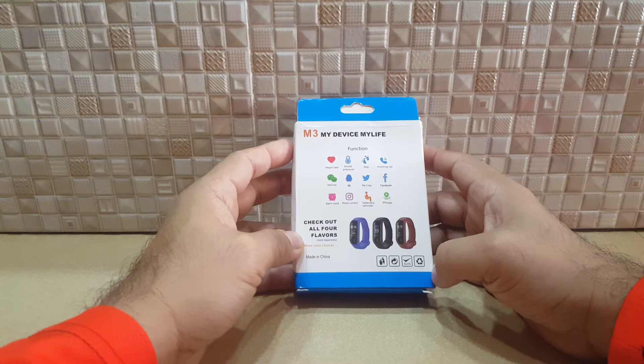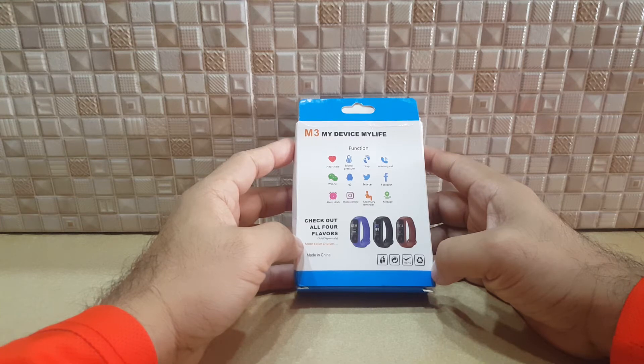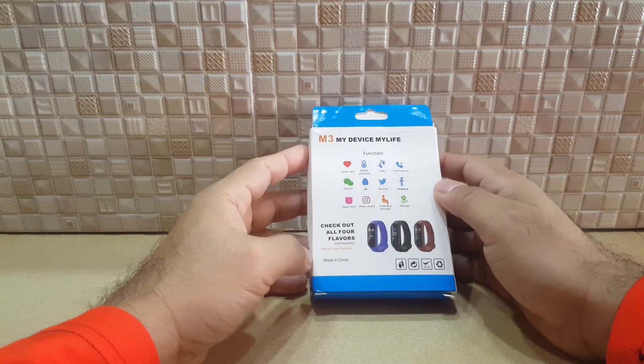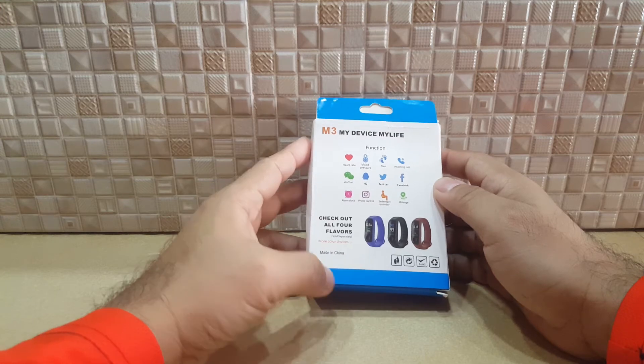As a Bluetooth device, it gives you a warning if you have a phone call, and it can remotely activate your camera. It can even monitor your Facebook and Twitter notifications. It's the M3 — 'My Device, My Life' — and it comes in different colors.